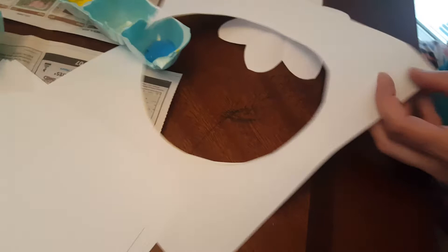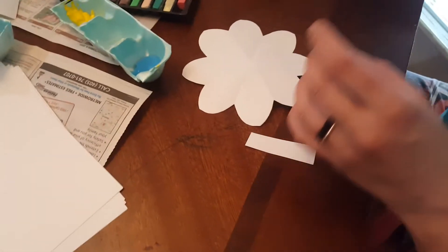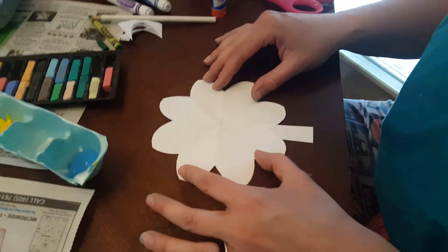Now, you see, I still don't have a stem, but that's where I can use this piece of paper. I'll just cut a little rectangle from the leftovers and attach that with a bit of glue. I think I'll just put mine wherever — it doesn't really matter. Stick that on there, and I think I'm going to make this the back, and this will be the front, just like that.